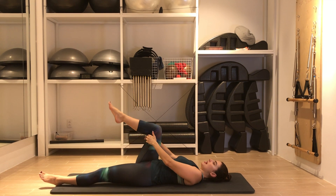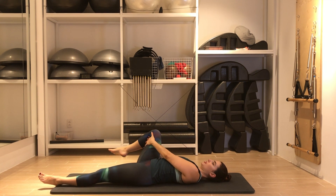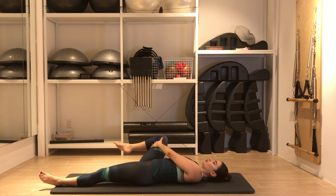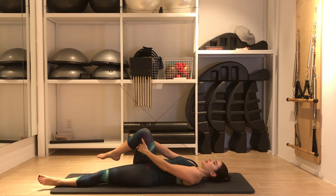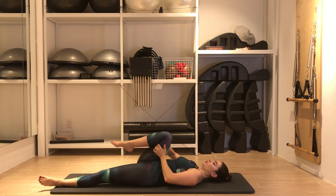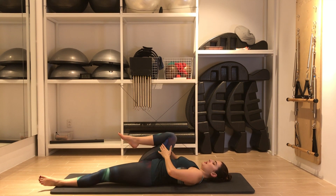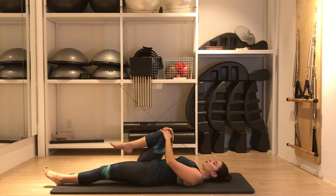Return to center. Grab the same leg behind the knee, and now with the help of the arms, start to circle your hip joint. Imagine a pencil on top of your knee drawing a circle — bring the knee out, down, and up; out to the side, across the body and up. Reverse the circles. The movement is happening inside your hip joint. Return to center. You can stick with this exercise if it feels like enough, or we can go a little bit further.